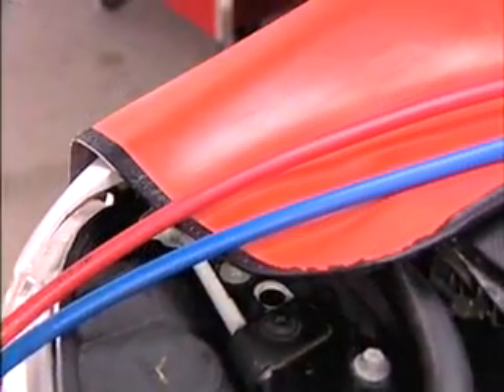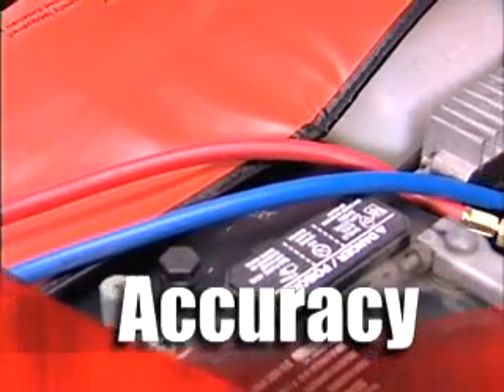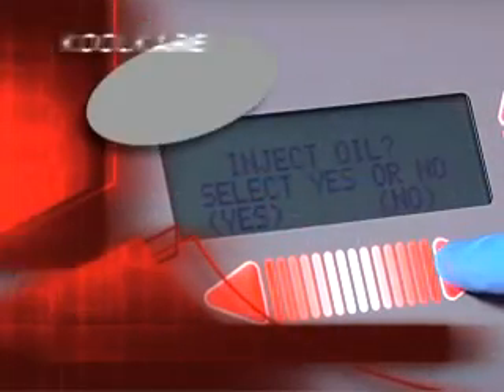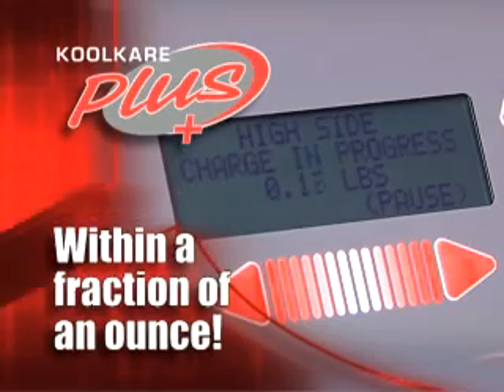Today's compact, super efficient air conditioning systems demand charging accuracy. A few ounces here or there can leave your customers steamed. Cool Care Plus delivers to within a fraction of an ounce, so you get it right the first time, every time.